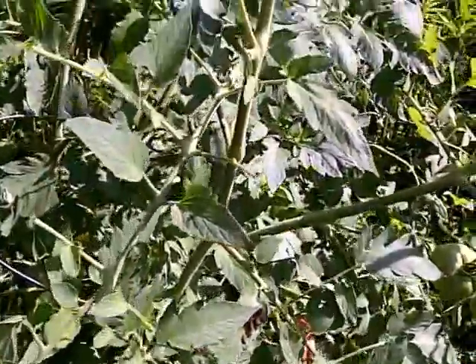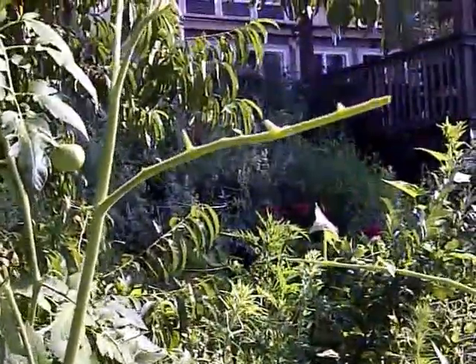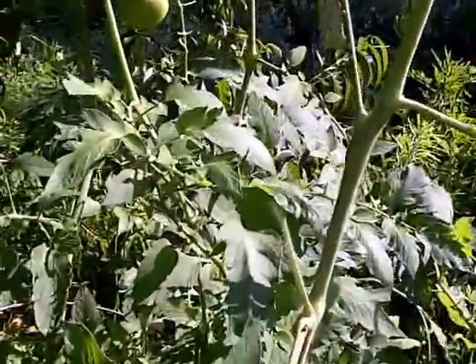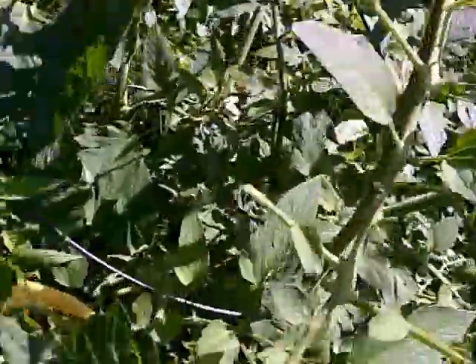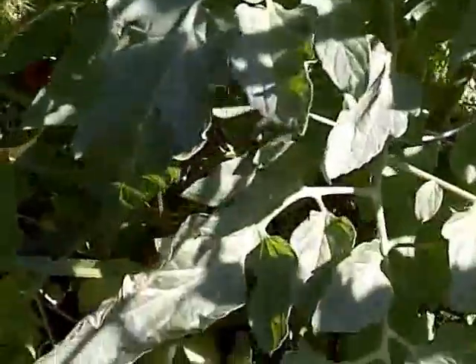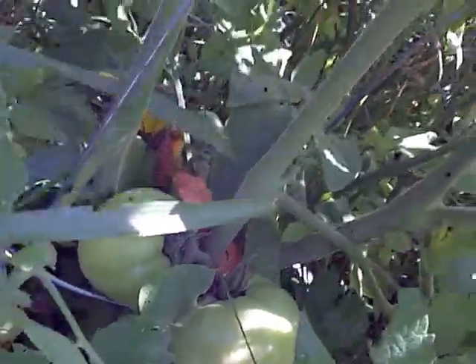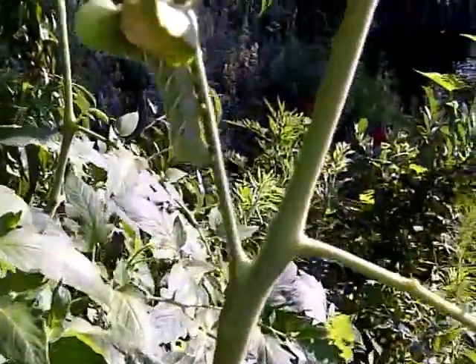Here again, here's a tomato that is not planted next to catnip, and in one evening it's devastated — these leaves eaten and some of the green tomatoes chewed off. So let that be a lesson to me and to everybody else out there: we need to protect these tomatoes from tomato hornworms, and an easy way to do it is to plant them next to catnip.